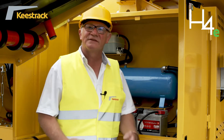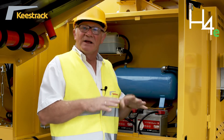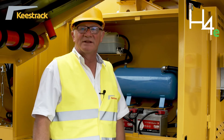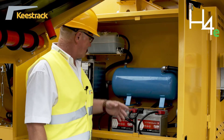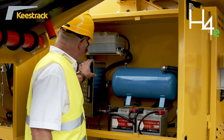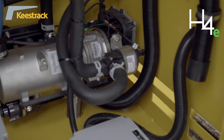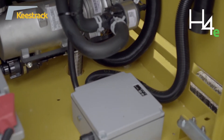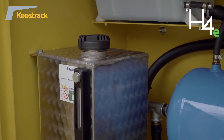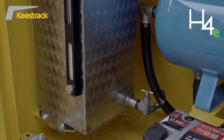In cold climate conditions, it is necessary to preheat the lubrication oil of the cone crusher to reduce downtime and start operation immediately in the morning. For this preheating we have a special heating system with a separate fuel tank. A timer through the plant control can be set to determine when preheating should start and how long it should run.